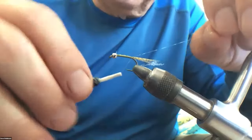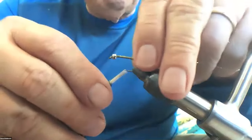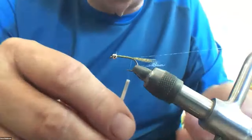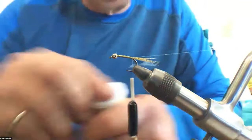And that's going to be the rib for the fly. Hold that out of the way. Now comes the tedious part — we're going to do dubbing.